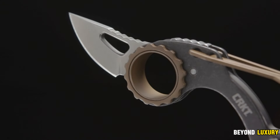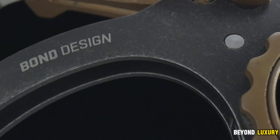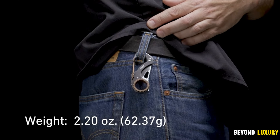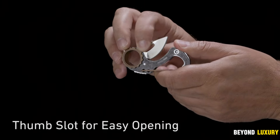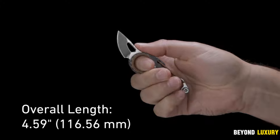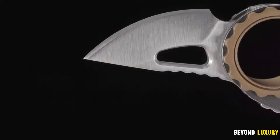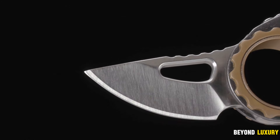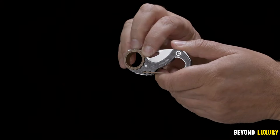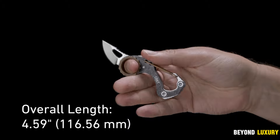The CRKT Campano EDC Pocket Knife is designed with everyday carry in mind, offering both compact functionality and striking aesthetics. Featuring a unique sliding joint and a satin stonewashed blade, this knife balances practicality and style. The stainless steel handle, accented with bronze inlays, adds a touch of sophistication, while the built-in carabiner ensures easy attachment to a keychain or belt loop. Made from high-carbon stainless steel, the 1.5-inch blade is easy to sharpen and maintains its edge for long-lasting performance and reliability.